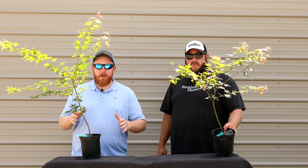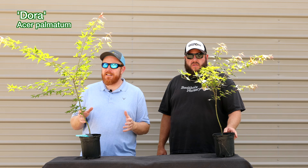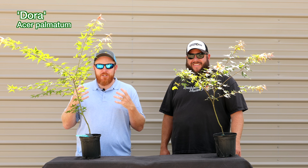Next up, we've got Acer Palmatum Dora, and this is an amazing Japanese maple by Dick Vandermatt. We're not talking about Dora the Explorer — we're talking about a vibrant pink-orange Japanese maple.